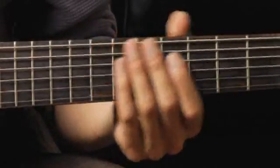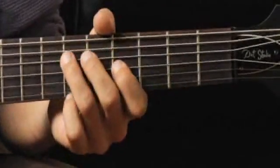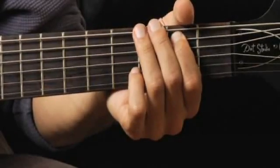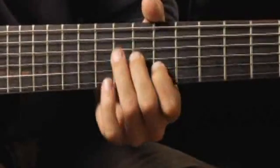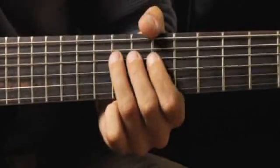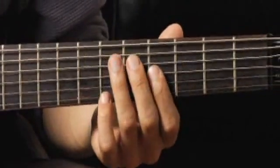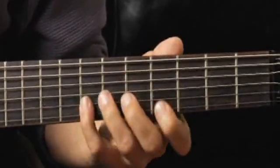Moving back to the second fret of the fifth string with my first finger, then up to the ninth fret with my ring finger on the fourth string, and finally down to the fourth fret, third string, first finger.